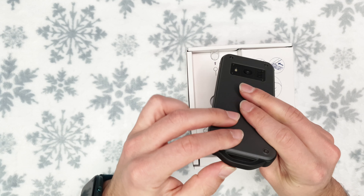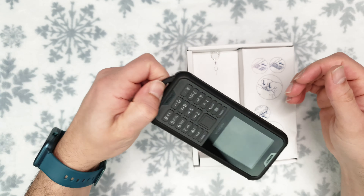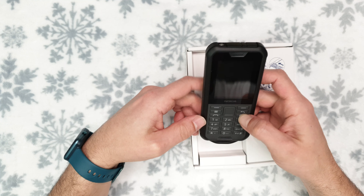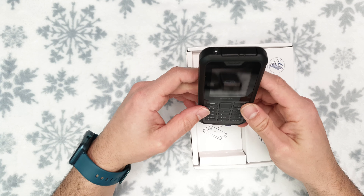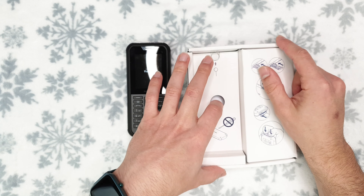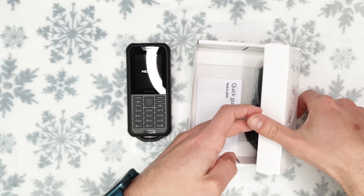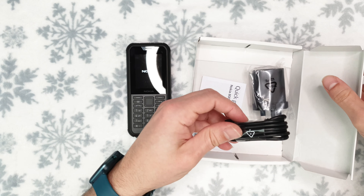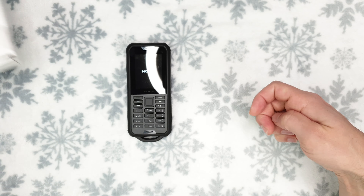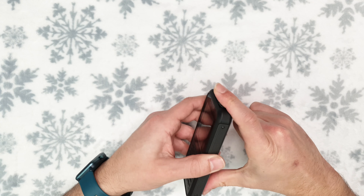I wonder why they added this grip over here — I guess it's some sort of hook so you can clip it on and wear it. I'm not the biggest fan of that solution because it adds extra bulk to the phone. Let's see what else is in the box: the SIM ejection tool — I should have used that earlier — a USB cable and charger. No case, but you're not supposed to use a case on a rugged phone.